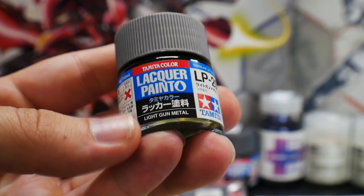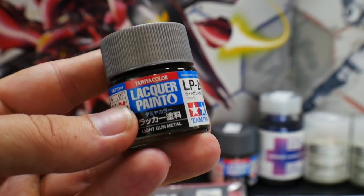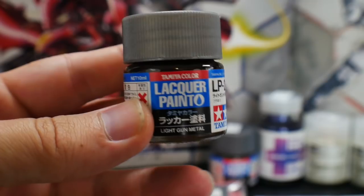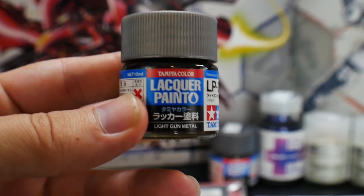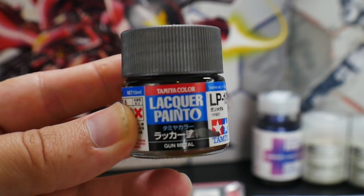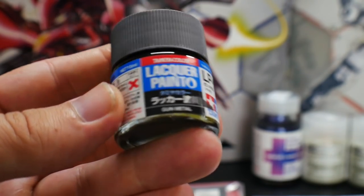Next is going to be Light Gun Metal. This is for the gun, because I think the gun should be a little bit lighter than the actual frame. I'm using Light Gun Metal for the gun and maybe the thrusters as well. And next we have Gun Metal, which is going to be for the inner frame and any other mechanical parts on the model itself.